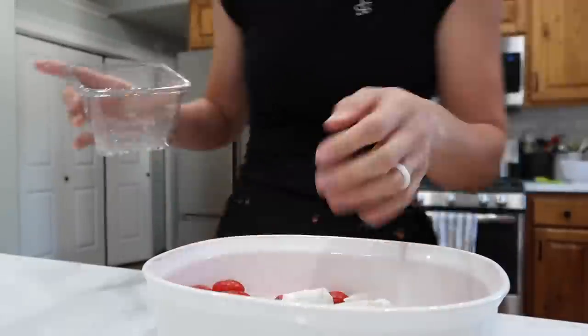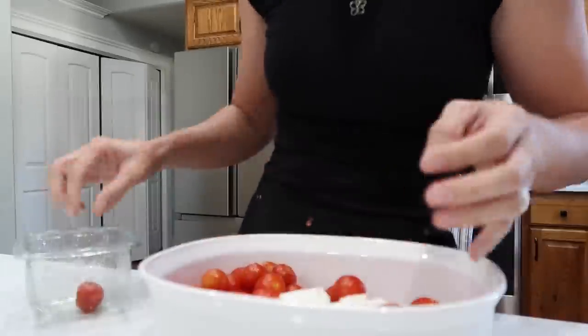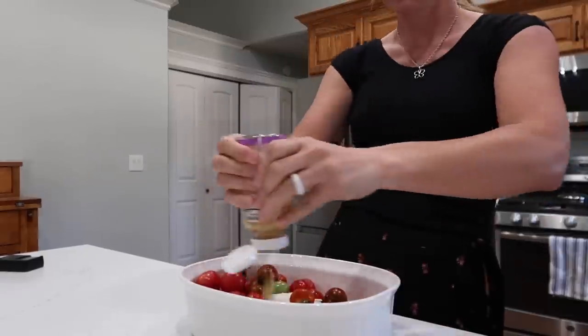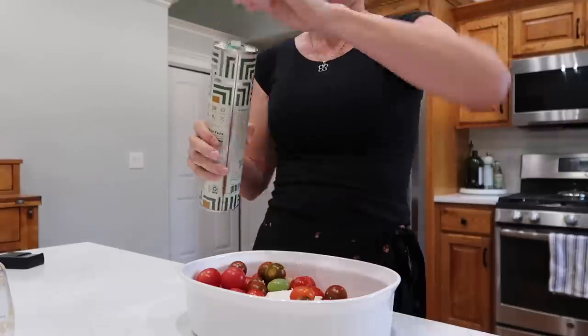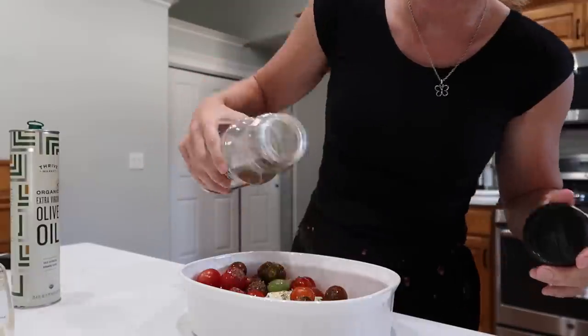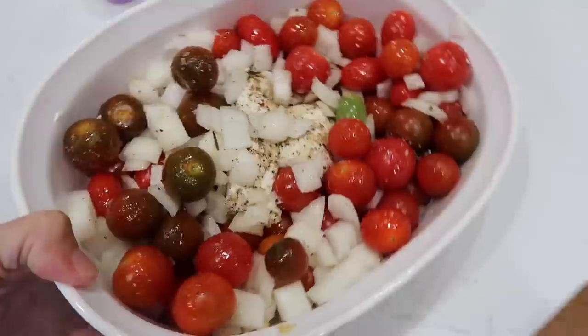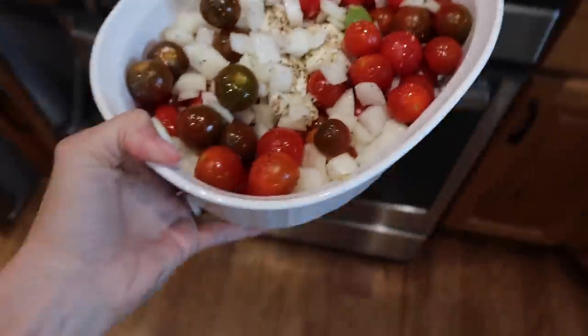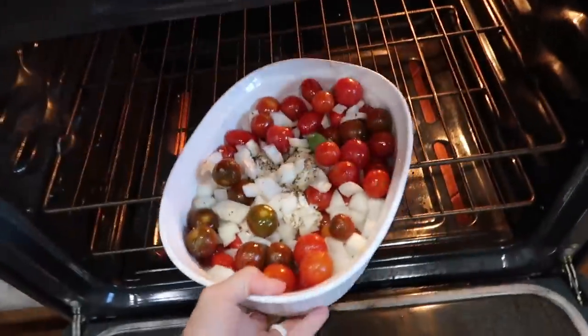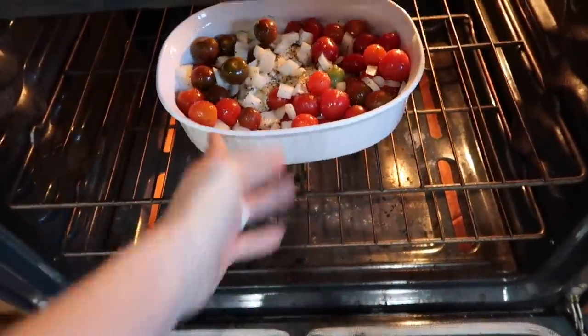Here's basically the deal: you put your feta or goat cheese in the middle of a baking dish and just toss a whole bunch of tomatoes around it. You can use cherry tomatoes, grape tomatoes, whatever tomatoes. Add a little bit of garlic, a little bit of olive oil. I like to add salt, pepper, and crushed red pepper flakes. Baking dish into a 400 degree oven — 30 minutes minimum. I'll check it at 30 minutes. In the meantime, I'll get some pasta water ready to boil.